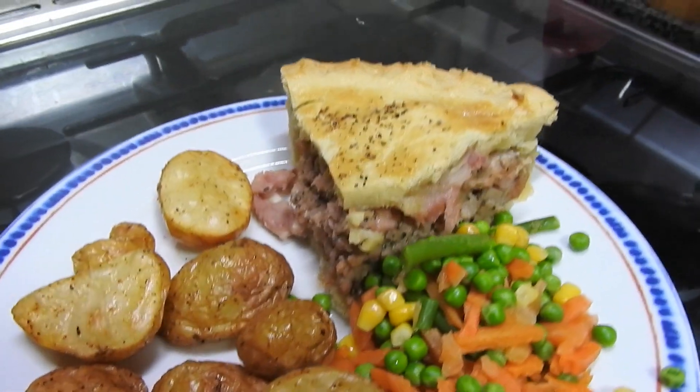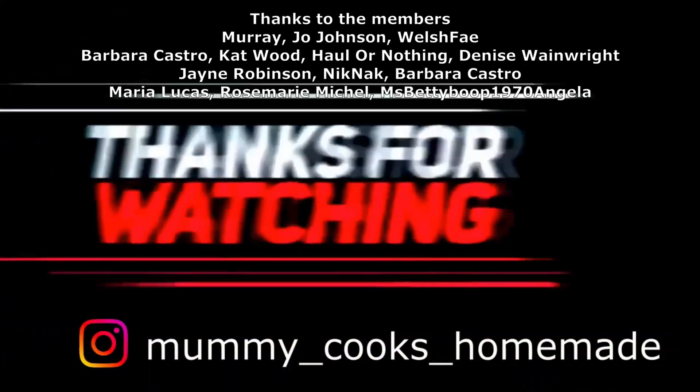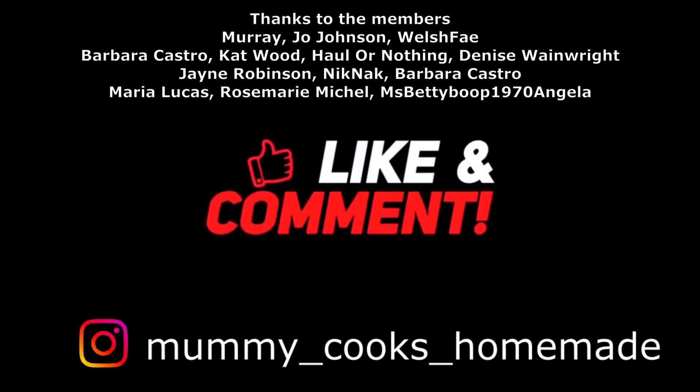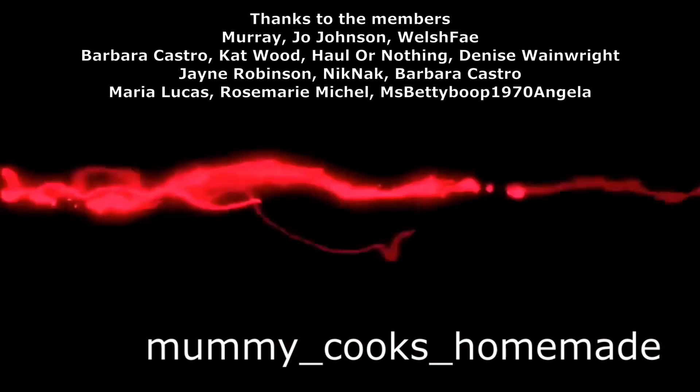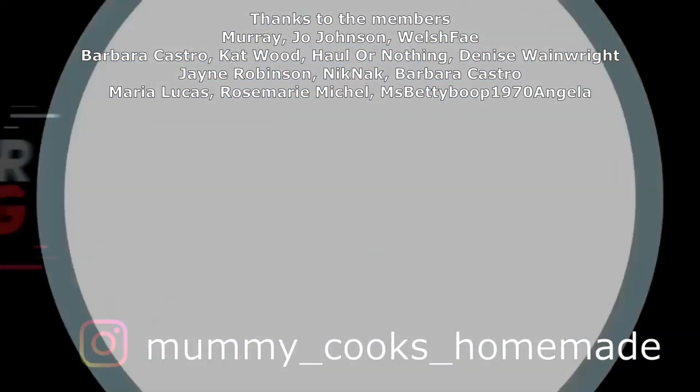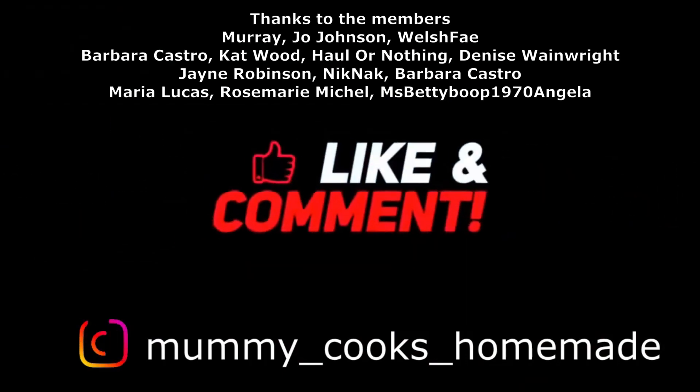Kids really enjoyed it, so thanks for watching, guys. Friday will be a little haul, so we'll bring the haul back this week. Don't forget to like, comment, and subscribe — let me know if you're going to have a go at making it, and I'll see you in the next one. Bye!